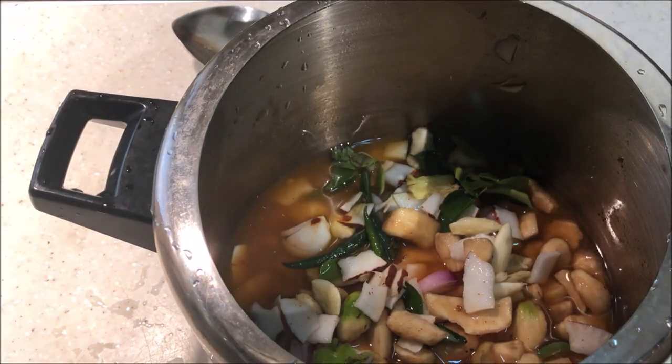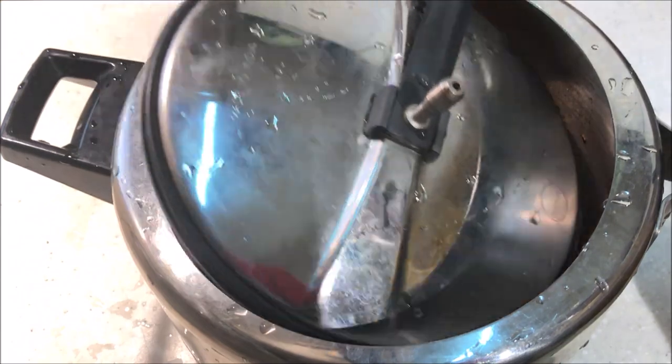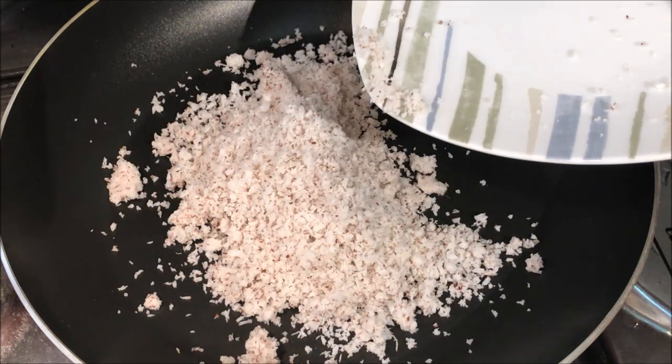Now we need to do one more cup. We will apply 2 cups.